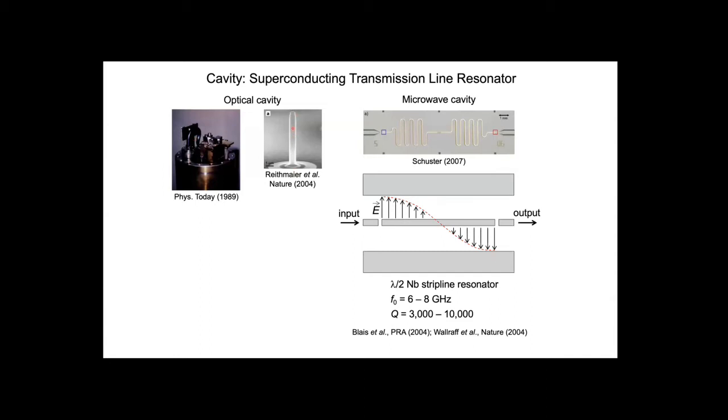In most circuit QED experiments today, the experiments are performed in the microwave frequency range of the electromagnetic spectrum—primarily for convenience. In our experiment, we want to couple the spin of the electron to a microwave frequency photon. The Zeeman splitting of that spin transition has an energy scale of order 40-50 micro eV, putting it in the roughly 10 GHz range. Therefore, our cavity isn't two meters—it's actually two capacitors with a conductor in between. We work with lambda-over-two cavities, and there's an in-plane electric field that we couple to the charge trapped in our semiconductor double quantum dot.